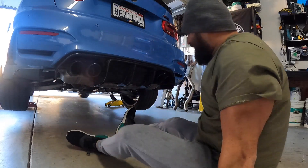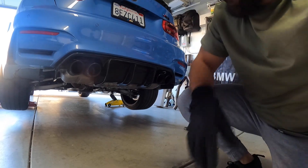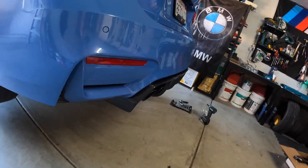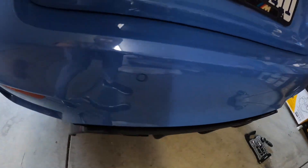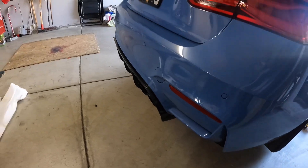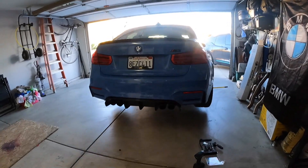Wow, fits right in. That's not bad at all. Honestly, decently surprised. It pokes out just a little bit in the area that it's exposed, but it looks nice — it actually looks really good.